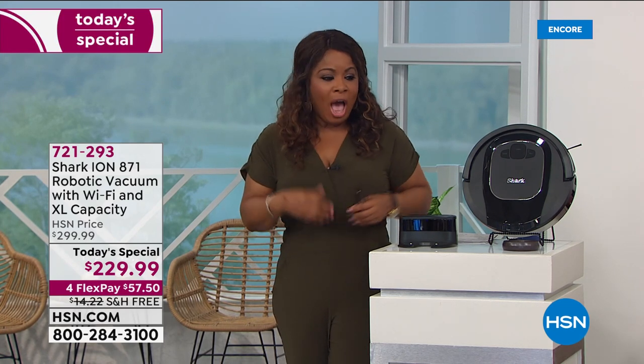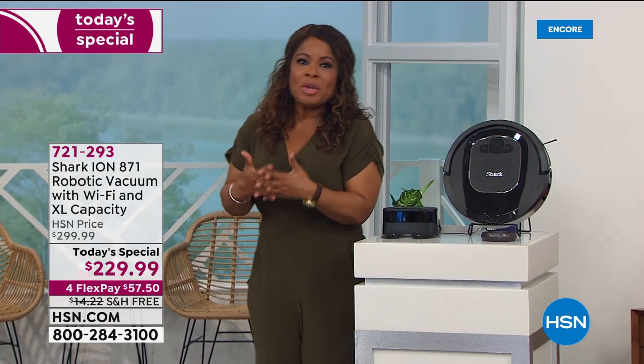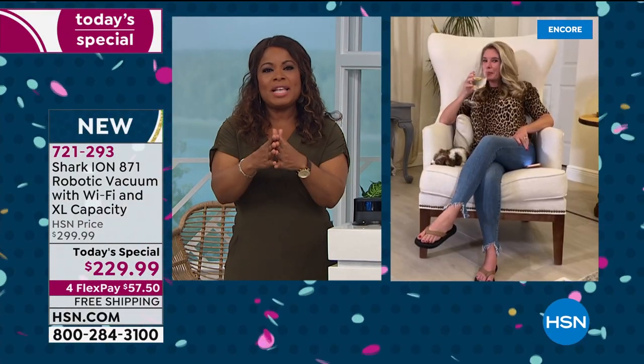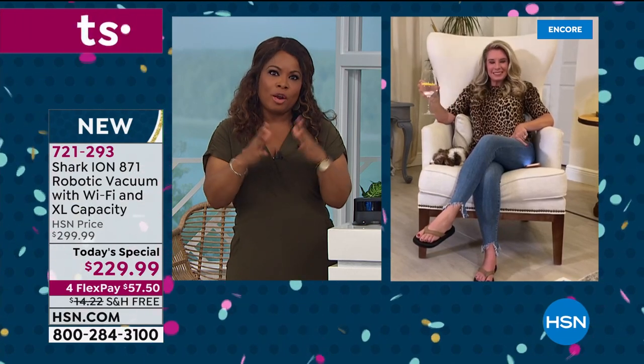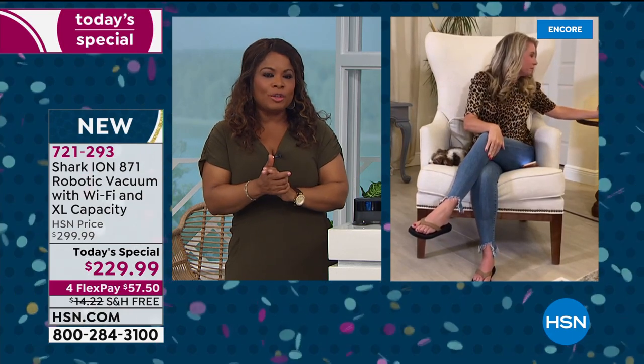I want you to meet my special guest expert, Tracy Rosa. She'll be with me throughout the presentation. One of the things we love here at HSN is the Shark brand, known for its powerful suction and high performance.